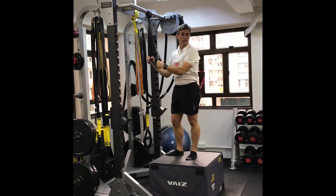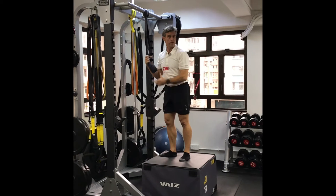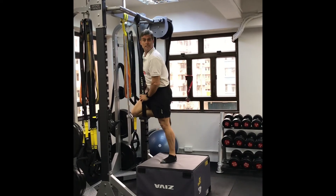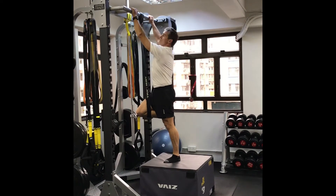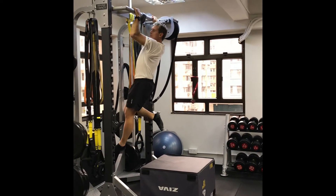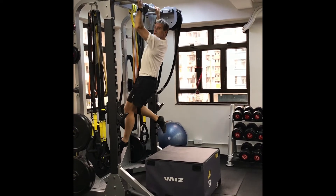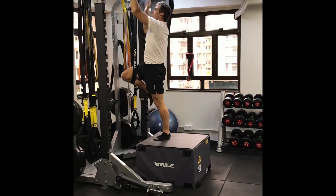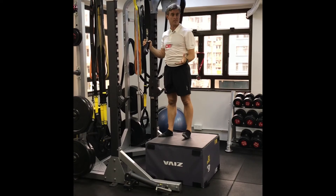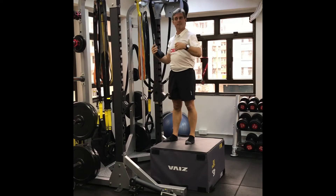Another option is band-assisted pull-ups. This is a heavy band, and you can progress to lighter bands for less assistance. Pull the band wide, and you can put your knee or your foot on it — I prefer the knee. Arms are a bit wider than shoulder width. The idea is for the band to give you just enough help to get your chin over the bar and back down. Start with sets of as many as you can — maybe three sets. If you can do over ten, it's time to move to the next lighter band.